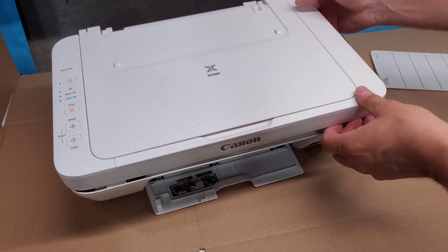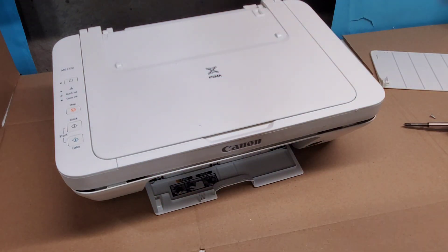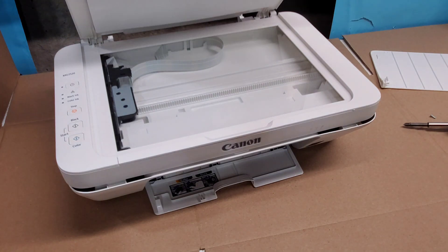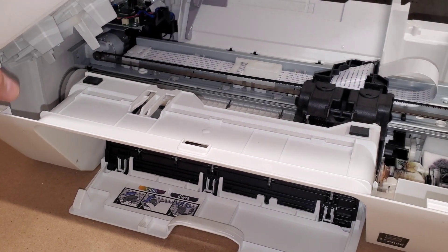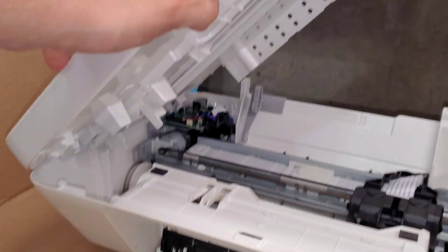Do not pull on it right away, because it's connected — the top portion is connected to the bottom because we have a control panel here and a scanner unit. As you can see, if we lift the right side up, you can see that everything is connected over there in the back to the main board.